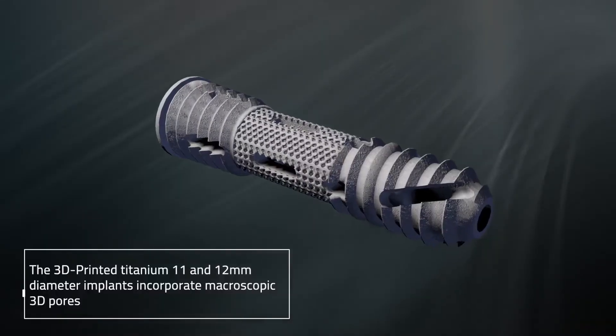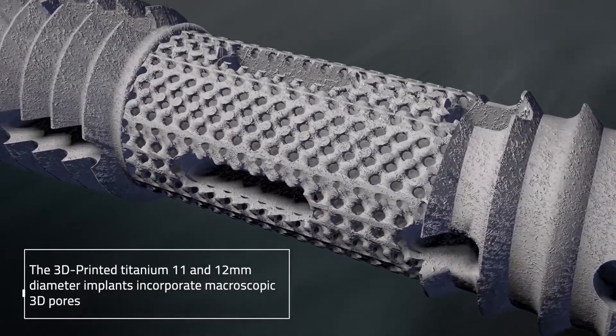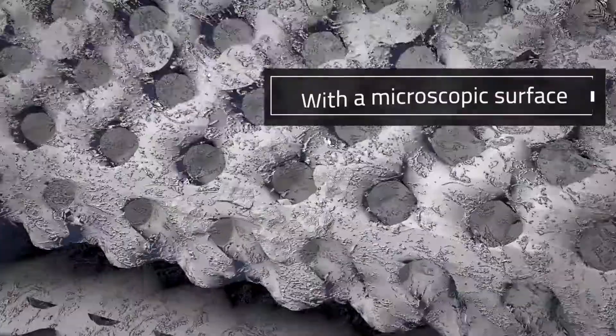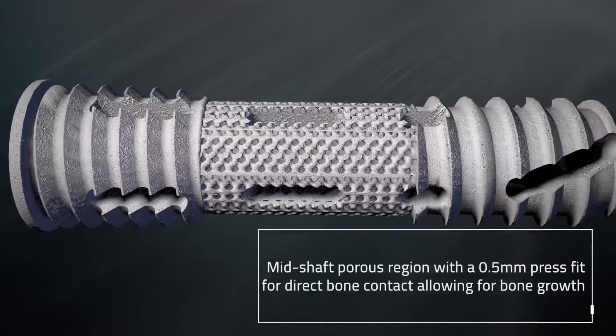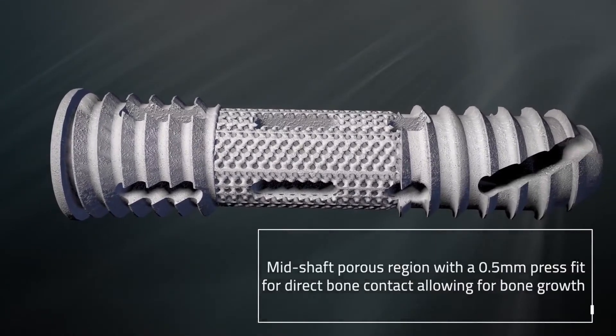The 3D printed titanium 11 and 12 millimeter diameter Firebird SI implants incorporate macroscopic 3D pores with a microscopic surface in a mid-shaft porous region, which also features a 0.5 millimeter press fit for direct bone contact, allowing for bone growth.